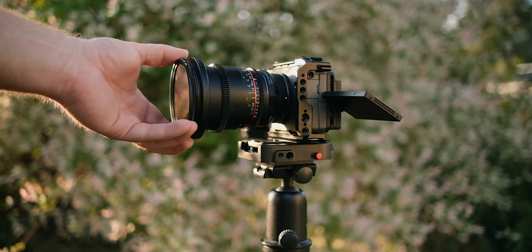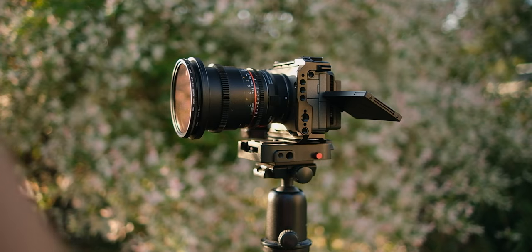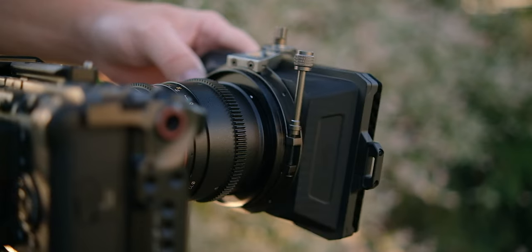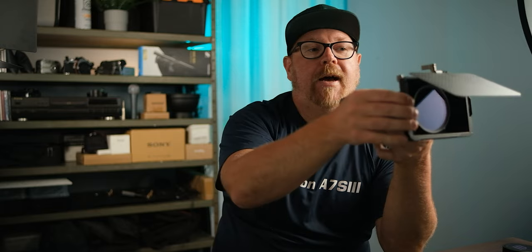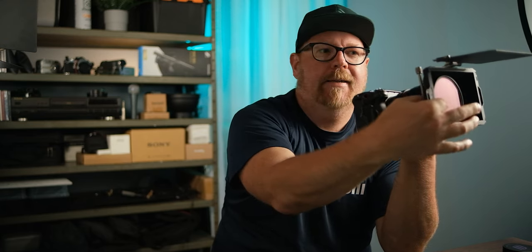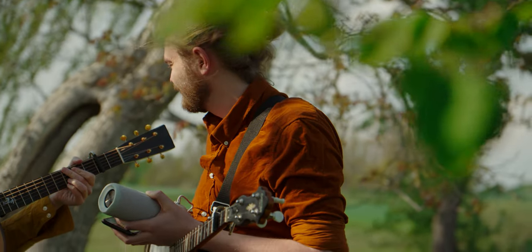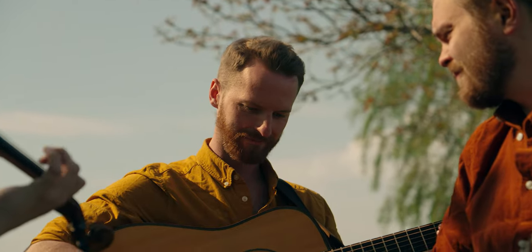Now we can add our variable ND filter. This is the Cokin Nuances 2 to 400, one of my favorite variable NDs, and we're pretty much ready to attach the matte box to the adapter ring — just slide the matte box on top like this, tighten the little screw on the back, and we're ready to go. We can now use our variable ND filter pretty much like we normally do. It's more like a one-finger operation, but it still works great. I've just shot two music videos where I was pretty much riding the variable ND during each take, and this worked great — no issues with overshooting the exposure or anything.